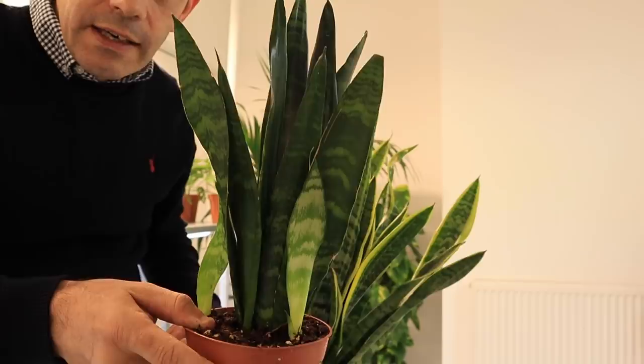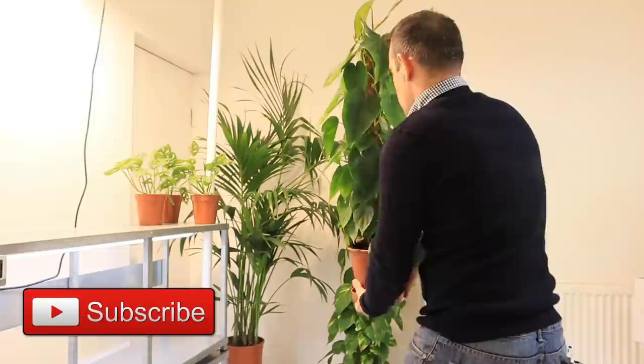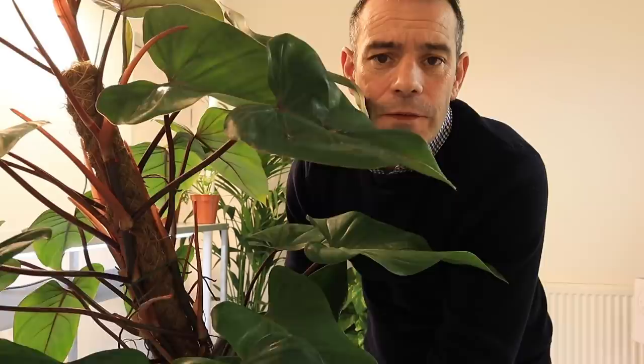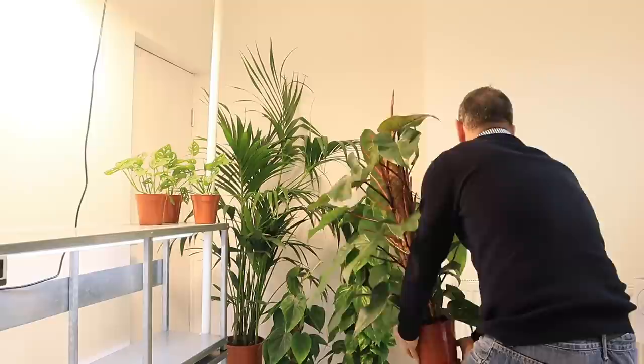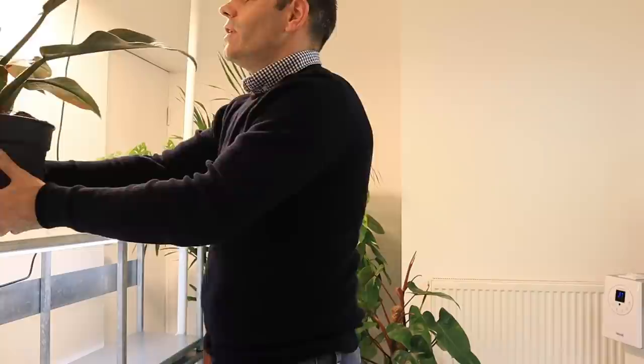We've got another two Sansevieria here — a Sansevieria Laurentii and another Black Coral. This is my Philodendron Scandons Green Form, and this is my Philodendron Red Emerald. We'll put that up right there for the moment.